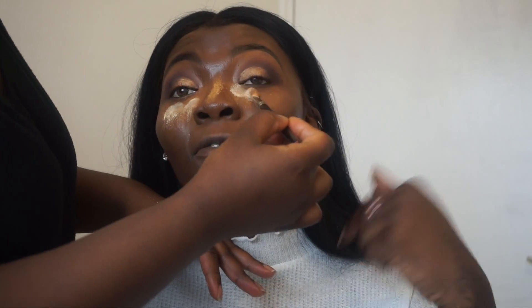I'm adding Ben Nye Topaz powder and banana powder mixed together for an under-eye bake, and I'm going to add a little bit more Ben Nye after.